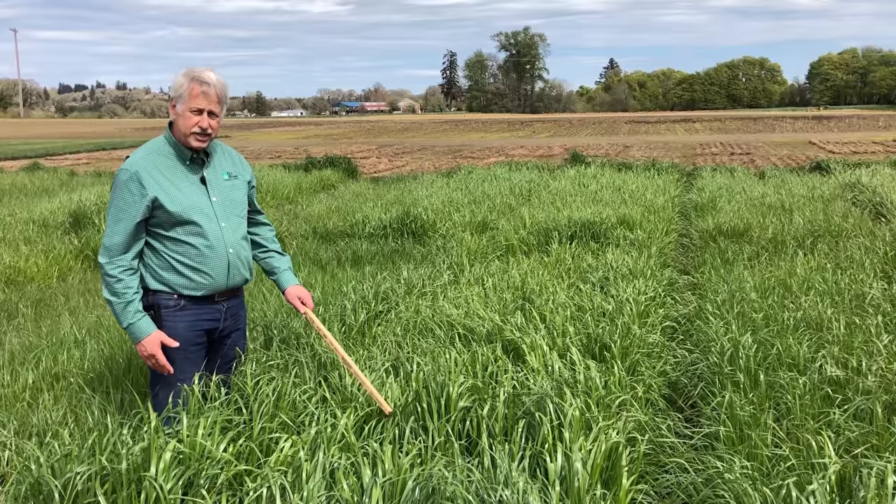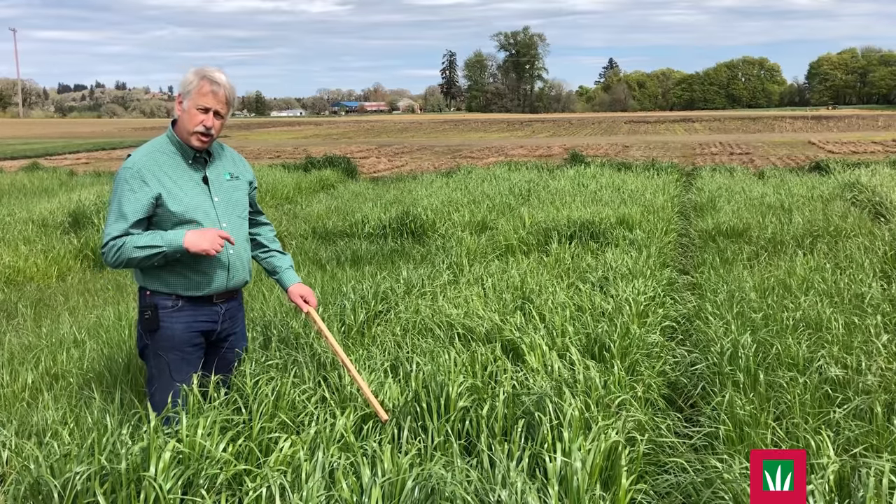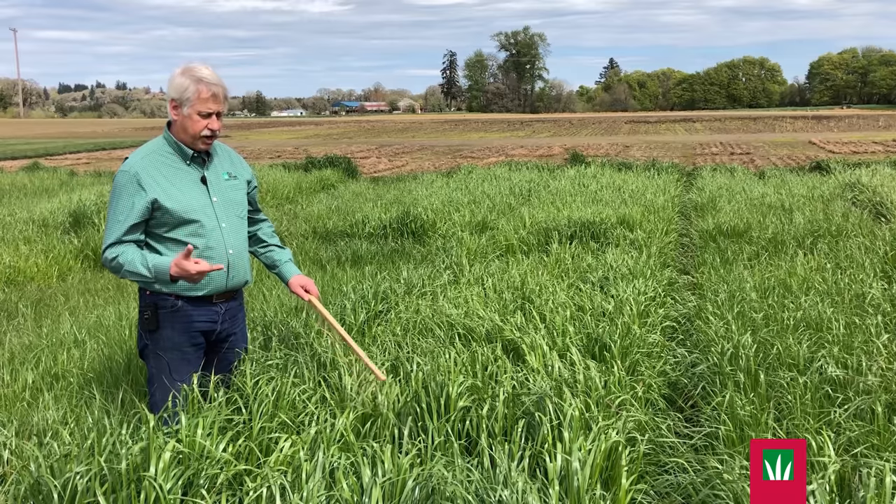We're looking at Hauston. This is a ryegrass festulolium, meaning a hybrid of meadow fescue and Italian ryegrass.